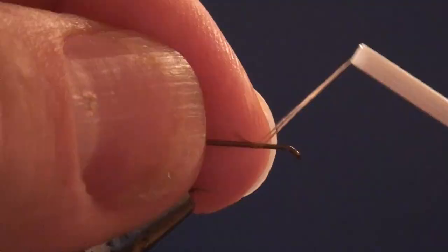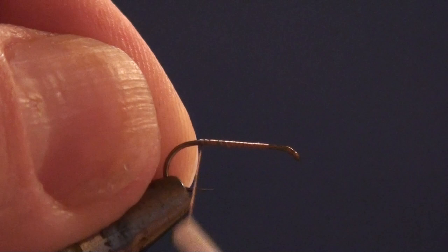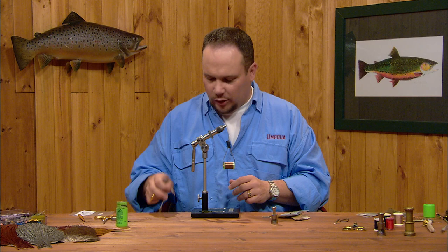I'm going to start the thread just a couple eye lengths back from the hook eye and run a thread base back to the bend, and then I'll run the thread forward again to our starting point to tie down our shuck.